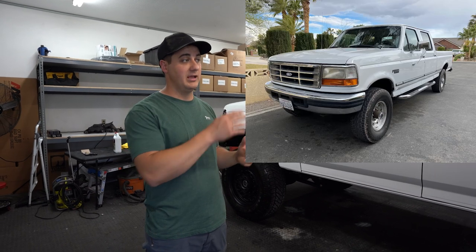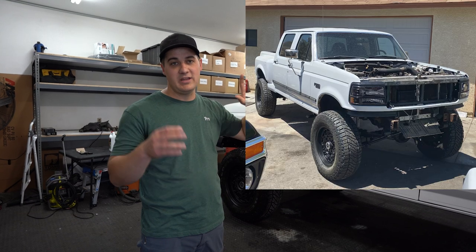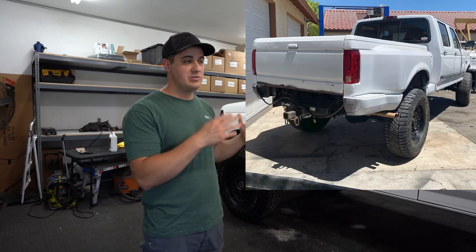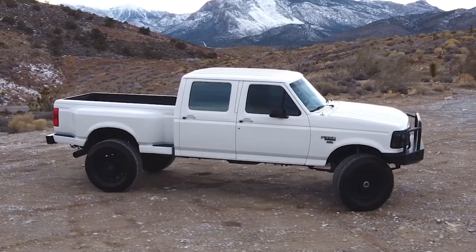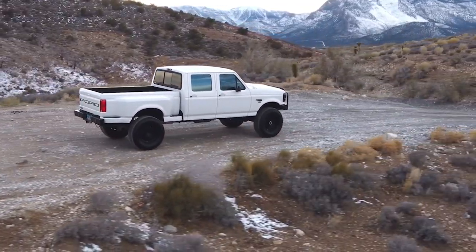This truck is a very cool truck. We built it for ourselves personally a couple years back — we wanted to do a flare-side crew cab. Ford never made a flare-side bed on a crew cab OBS truck like this, so we thought it'd be cool to do the swap. We built this cool truck on 37s and then gave it away. It's a 460 gas, 4-speed automatic — a great truck.